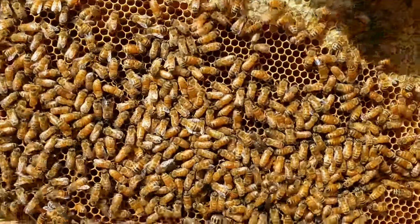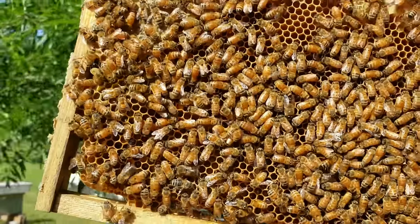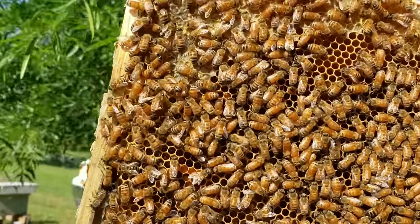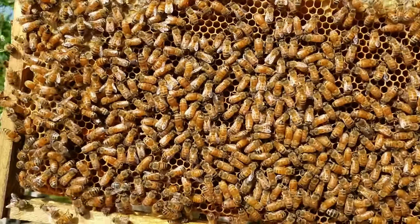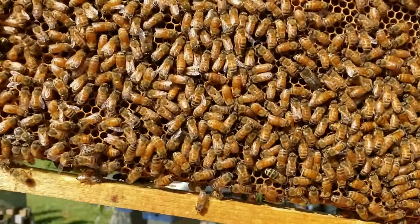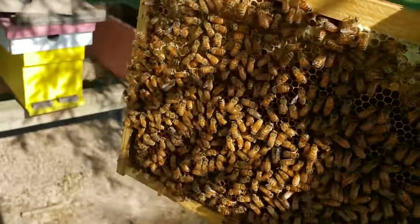I've had a few queens lay eggs right in front of you — they couldn't care less if you're in the hive — and then some are so skittish they'll stay hidden the whole time. A lot of them will even climb off the frames onto the side of the box, and then you're emptying out every frame looking for that queen.